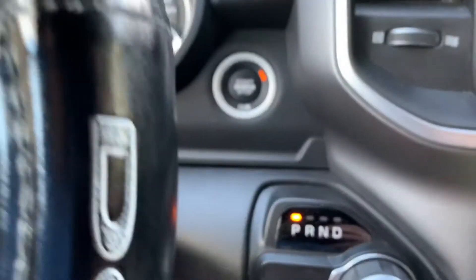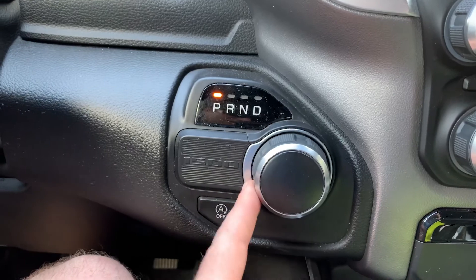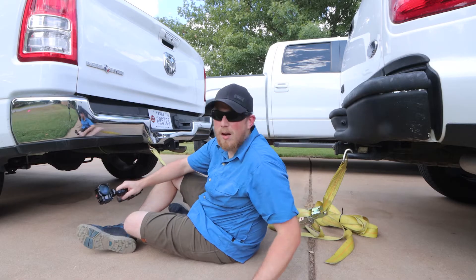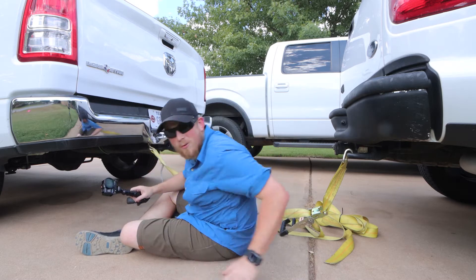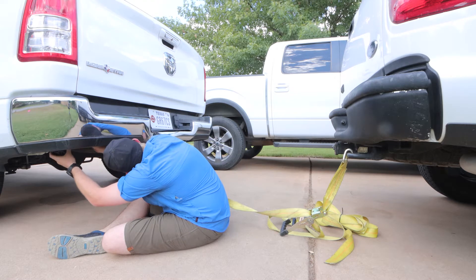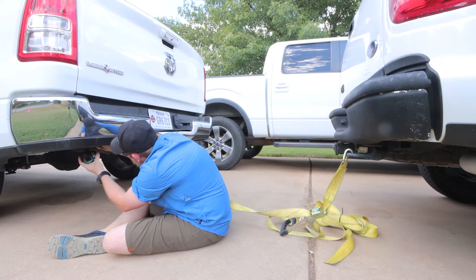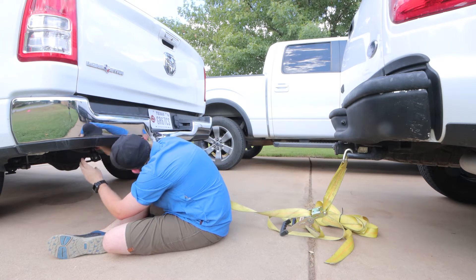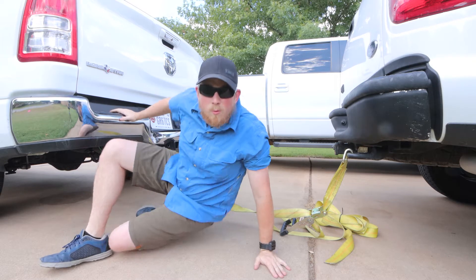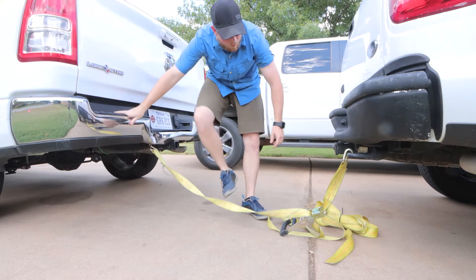Not bad. It has this little knobby thing to put it in drive. I will state that I am not a professional mechanic, so do I really have any idea what I'm doing? Not really. We'll see what happens.